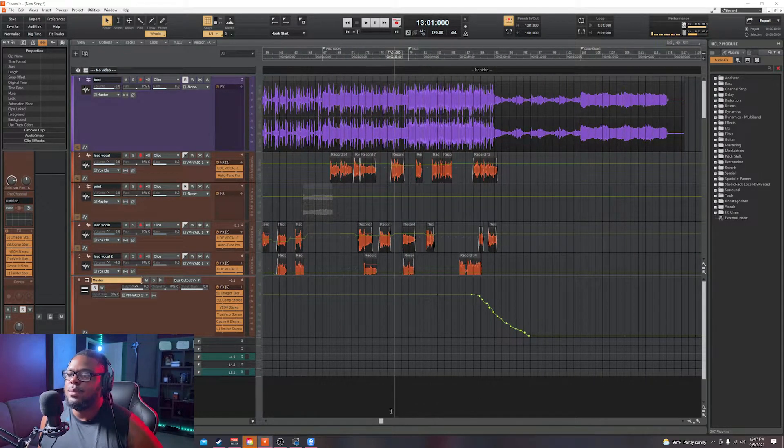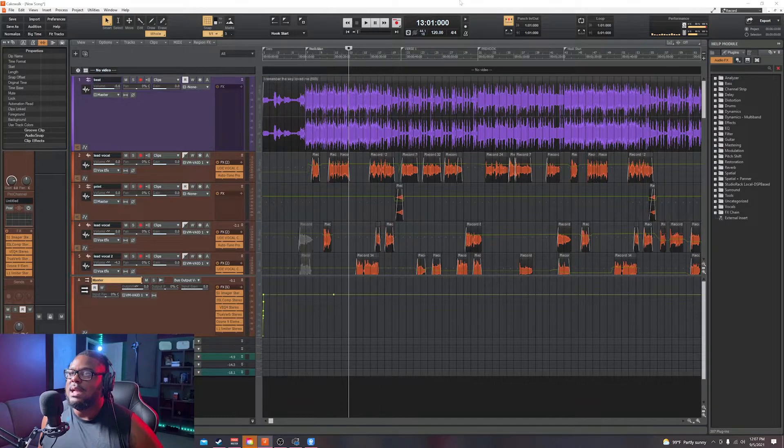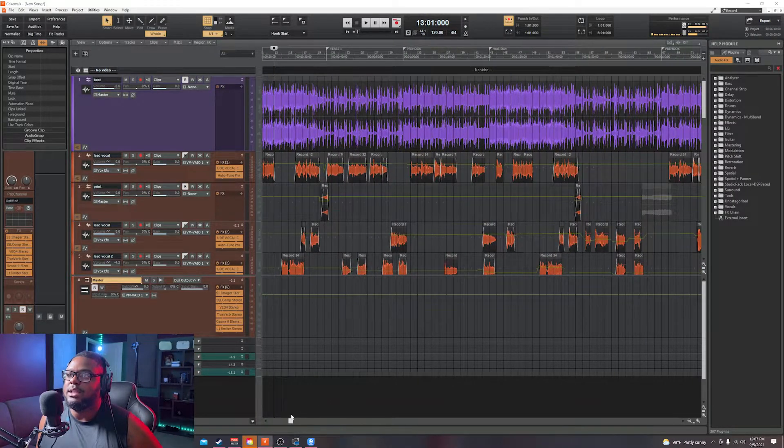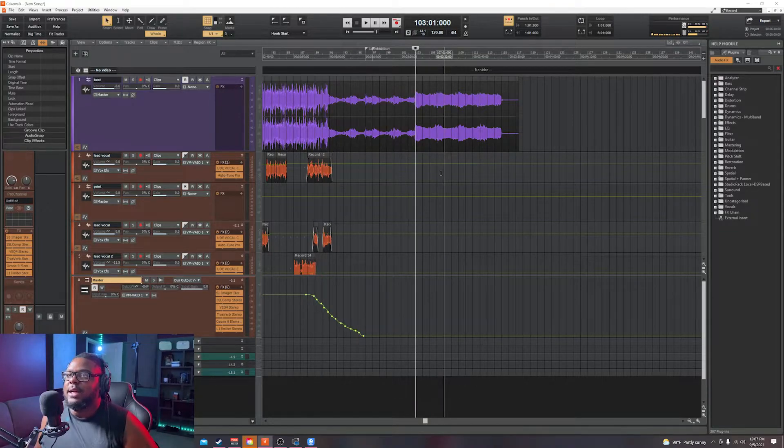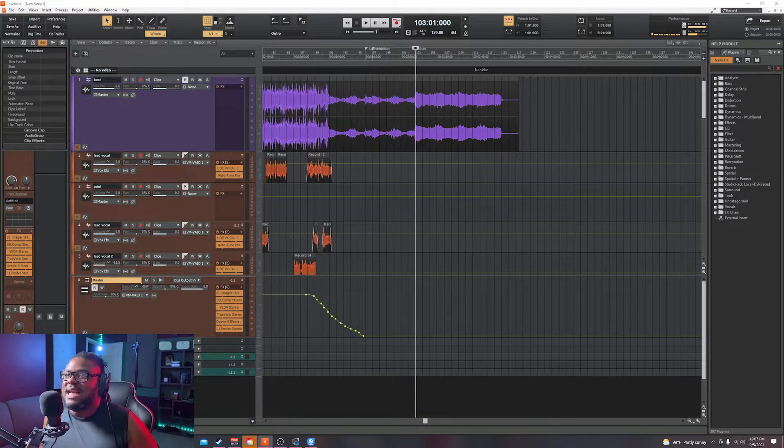Once you figure out where your hooks are, you want to set a marker. Find the point where the hook starts, click directly on the line at that point, and hit the letter M on your keyboard. Then name it — for example, 'Outro.' That's how you set up your markers, so you know exactly where your verses, hooks, intros, and outros start. That's very helpful.